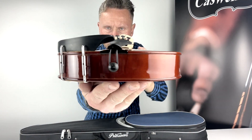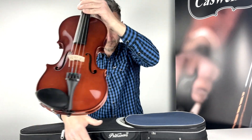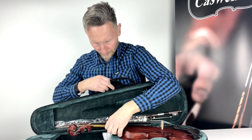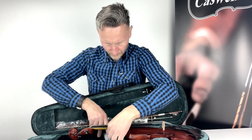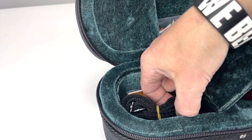The next level up is the Primavera 200 viola outfit with ebony fingerboard. The Primavera 100 viola has the following specifications. It is available in 12, 13, 14, 15, 15 and a half, and 16 inch.